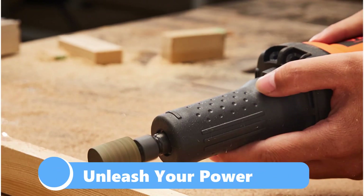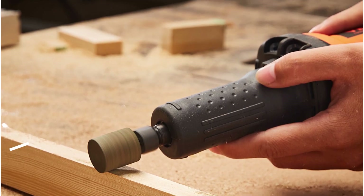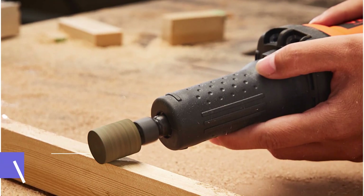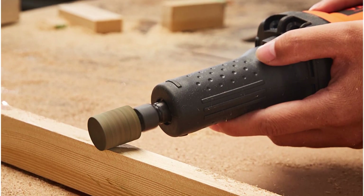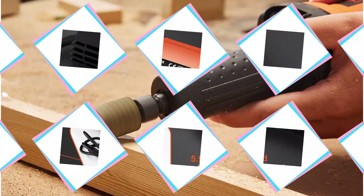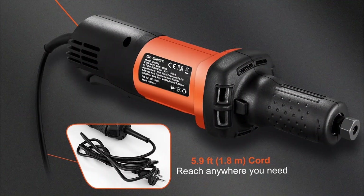Let's unleash its power. The Vivor die grinder is built to handle tough jobs with ease. Its industrial-grade motor delivers exceptional torque and faster output, making it perfect for medium to heavy-duty tasks. And despite its power, it weighs just 1.9 kilograms, ensuring easy handling and flexibility.